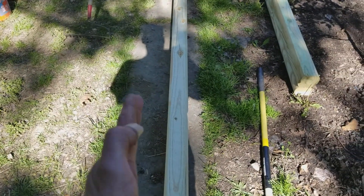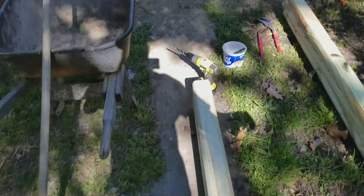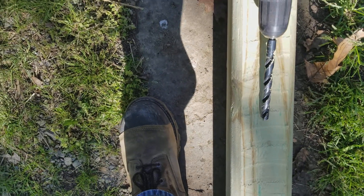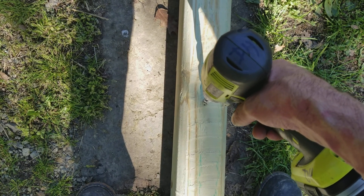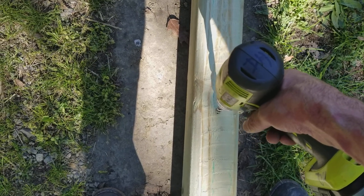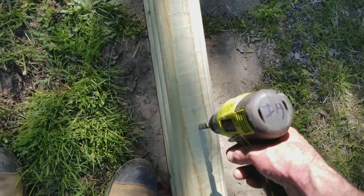Get them lined up vertically. I like to just take my drill and hold it pretty much close to the edge — right about there — and then drill right about where the tip of the drill bit is. The reason I don't measure from the end, say 16 inches, and drill in the center, is because sometimes these are warped. If you measure 16 inches and drill straight through the middle on all of them, the hole might not line up because of the irregularities.